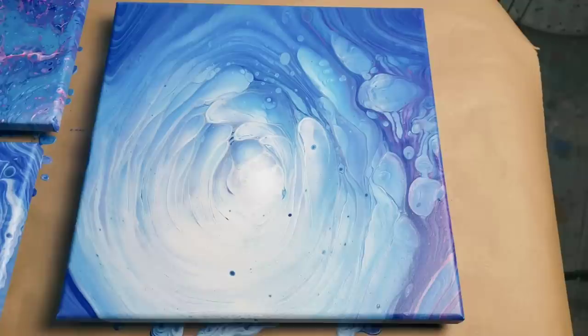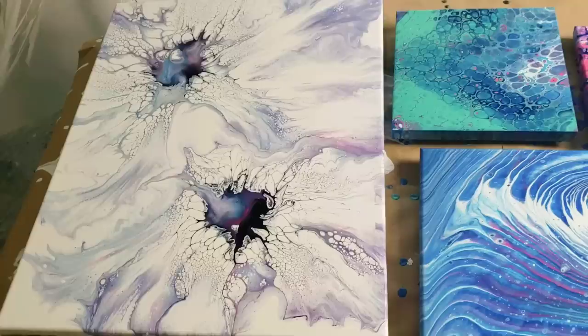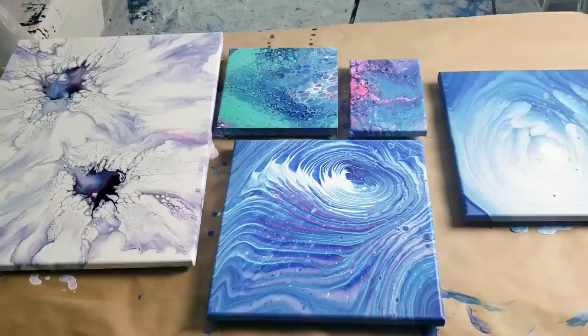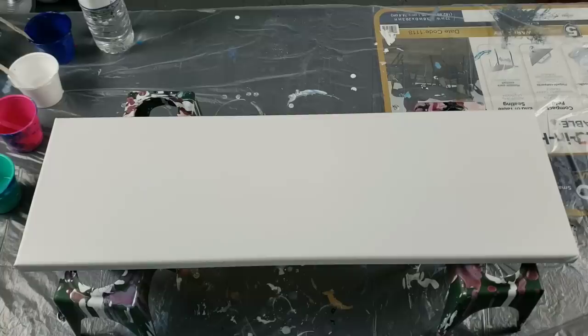Before starting today's video, I wanted to show you something because I'm so proud of her. I had a lovely woman named Bunny come over for a class and she wanted to work on ring pores and stretched flower pores - look at those cells, it's just amazing. That is her art that she did - how beautiful is that! Good job Bunny!